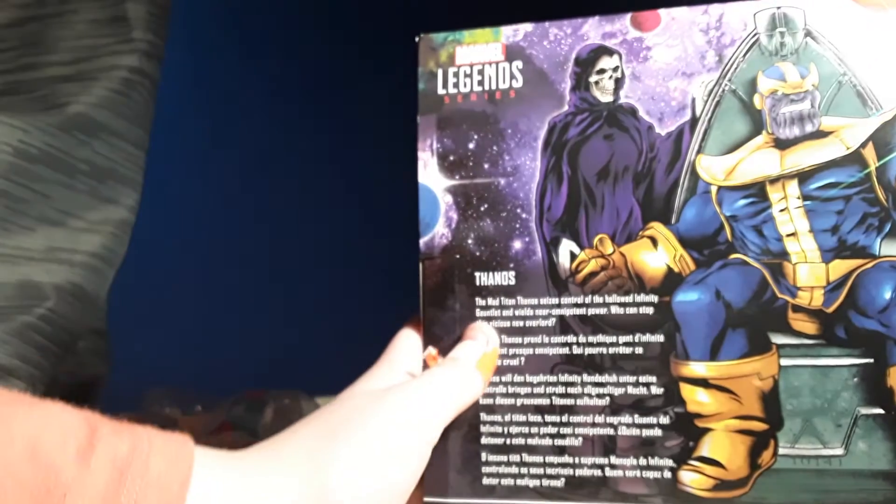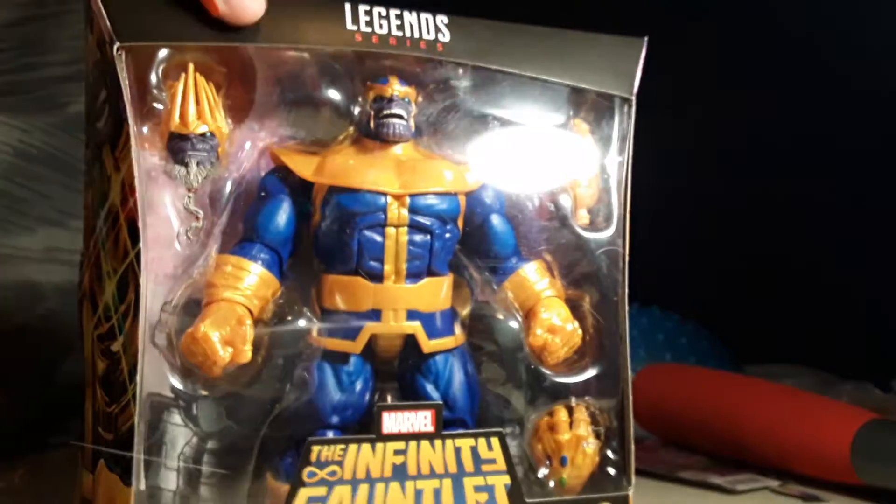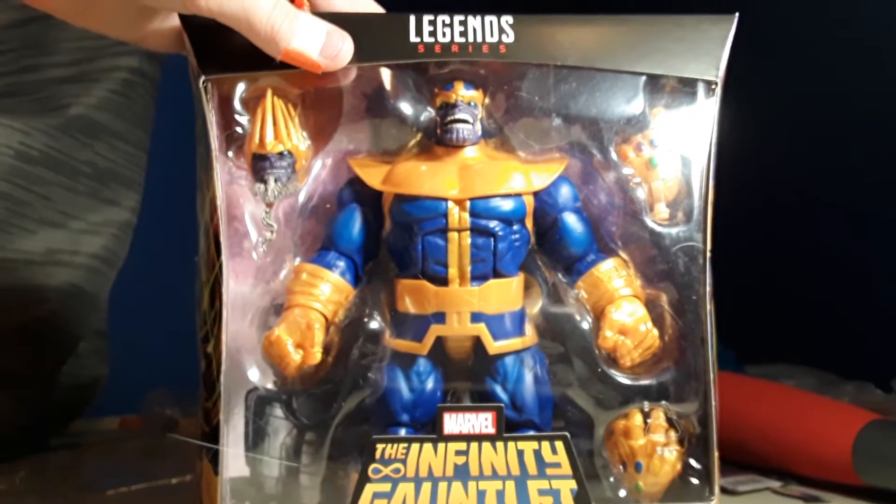The English thing — I know you can't read it, but I will. The Mad Titan Thanos Series Size. The Mad Titan Thanos. I'm not gonna read it. Let's get him out of the box, people.